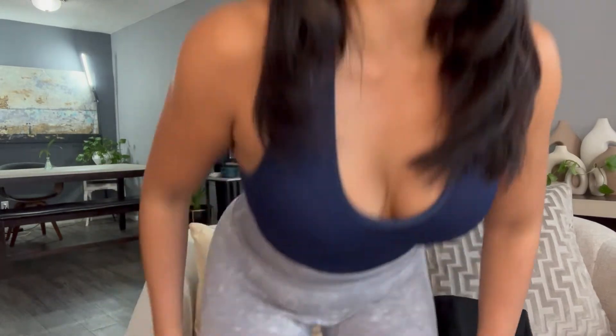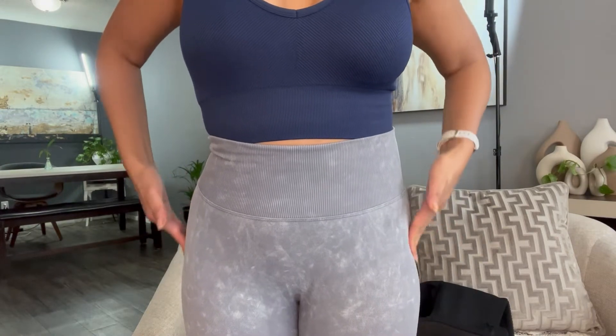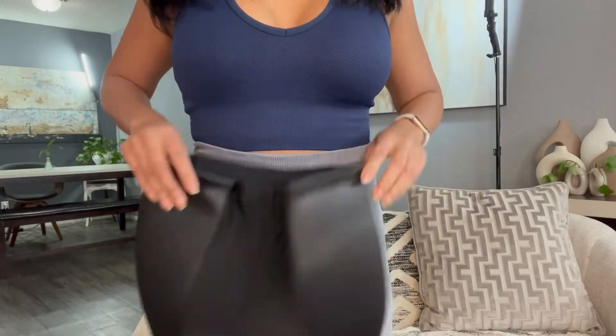I'm a fitness enthusiast, and even though I work out long hours, even though I work out consistently and I am dedicated to the gym — hip dips. Hip dips could still be a stubborn thing that I deal with or you deal with. That's the indentation on our hips, so instead of going like this, sometimes it indents right here.